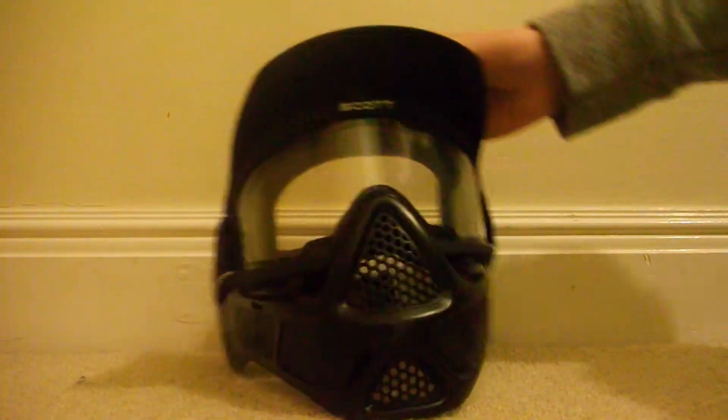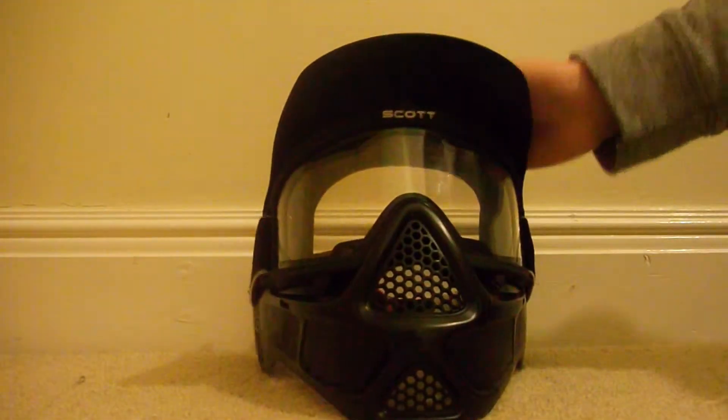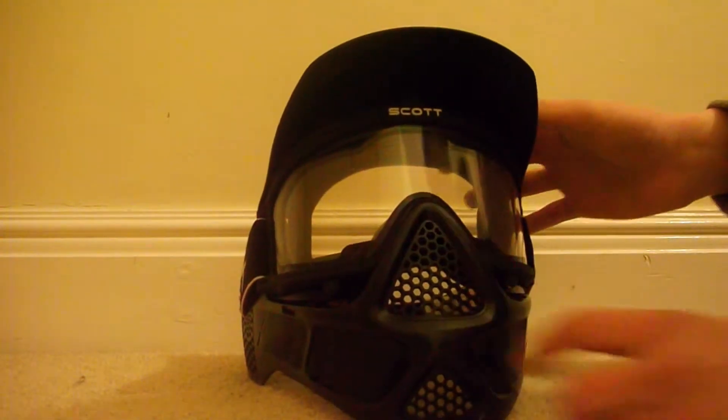You might think those holes look quite big and BBs might fit through there, but don't worry — they can't. The holes are quite small and I very much doubt that a BB will go perfectly between them.